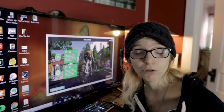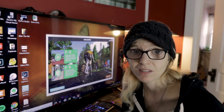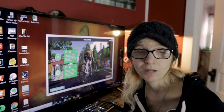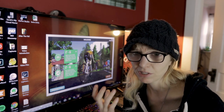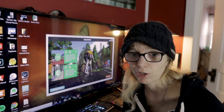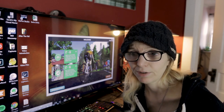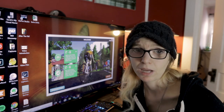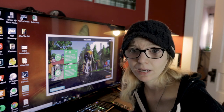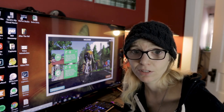TrainerRoad is intended for those looking to get faster and stronger — it's basically the next best thing to having a coach. It has hundreds, probably thousands, of workouts that are scientifically backed and cultivated by coaches and trainers who are serious and educated in cycling. It has prefabricated plans customizable to different volume levels and focuses like off-road, road cycling, and triathlon, as well as a newer create-a-plan option.